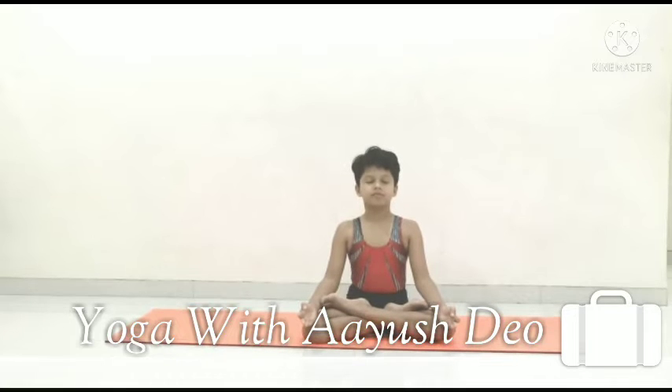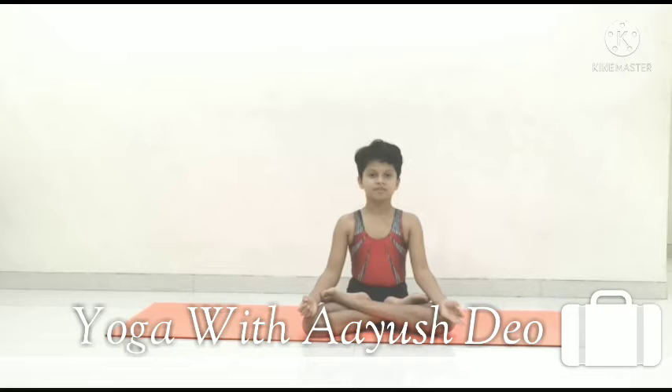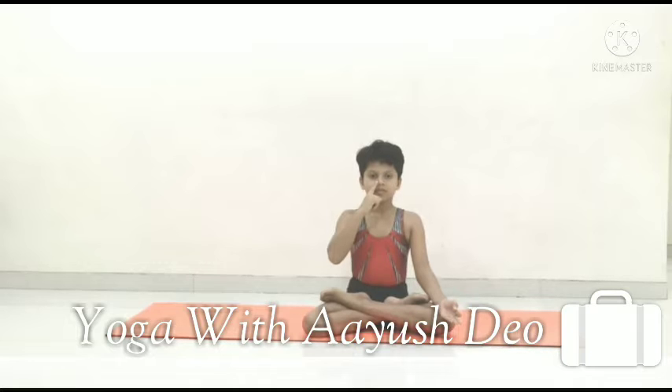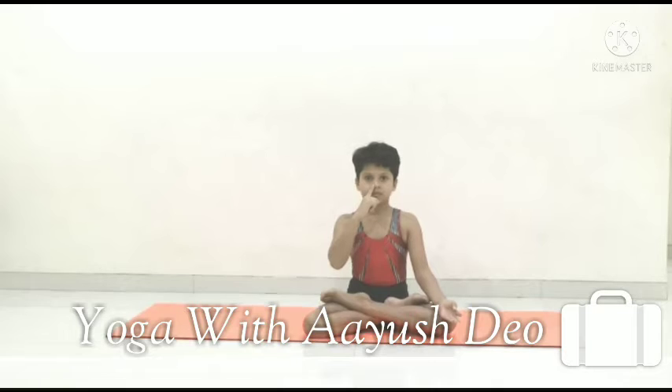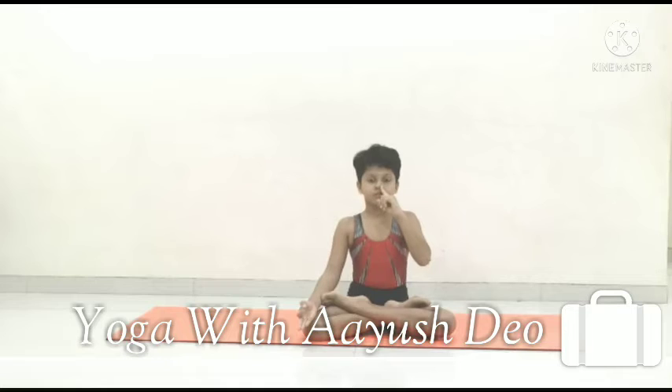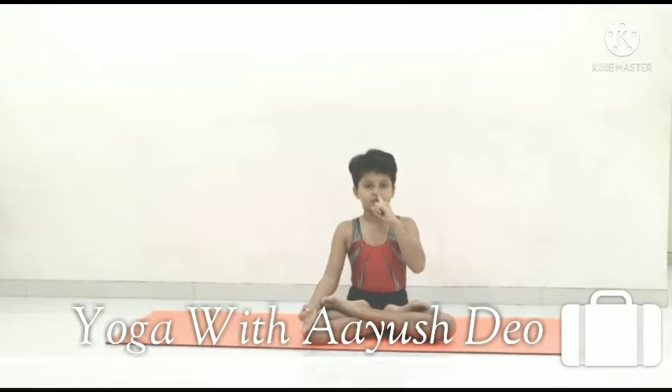After Omkara chanting, we will do fast breathing, i.e. Bhastrika Pranayam. Close your one nostril and forcefully inhalation, exhalation with the other one. It will help to reduce allergies, asthma, and cold, improves the immune system, and cleans the nostril tract.